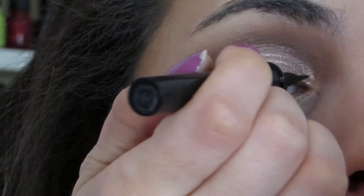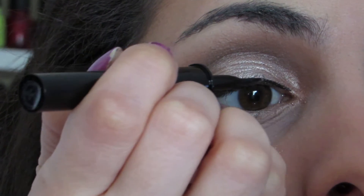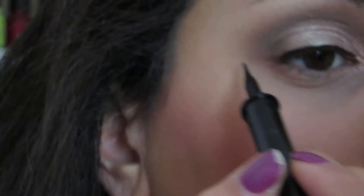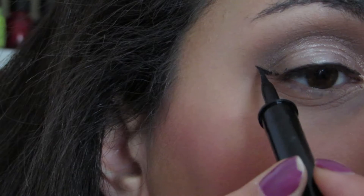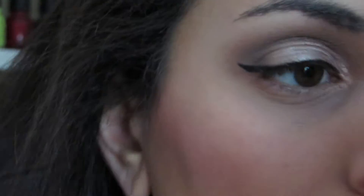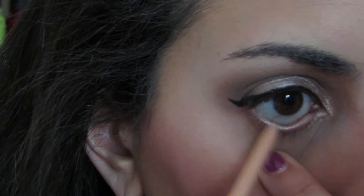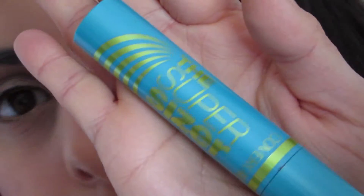I'm going in and making a very, very small little baby wing. I think an extreme winged eyeliner is definitely not practical for every day, so of course you can do whatever type of liner — or no liner — whatever you feel comfortable with. I also didn't want to leave the inner rim naked, so I'm going in with the Tarte Inner Rim Liner for a little extra brightness.